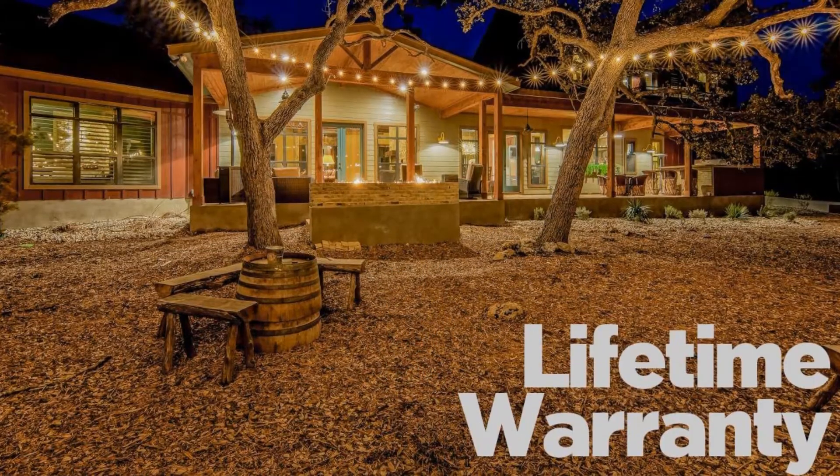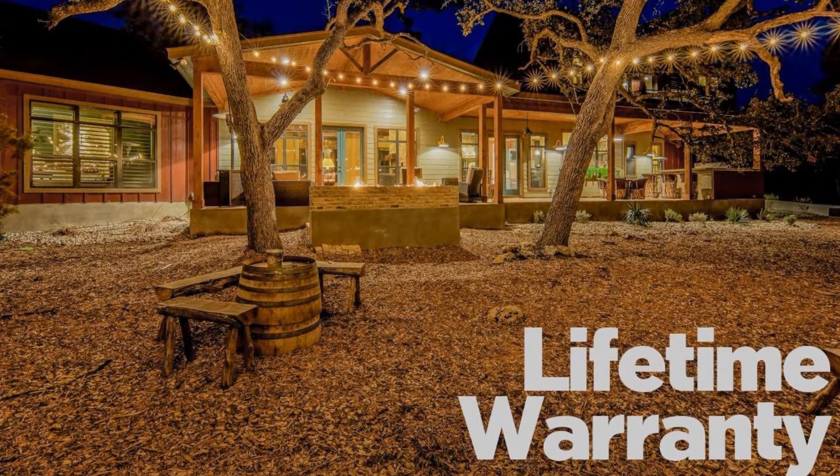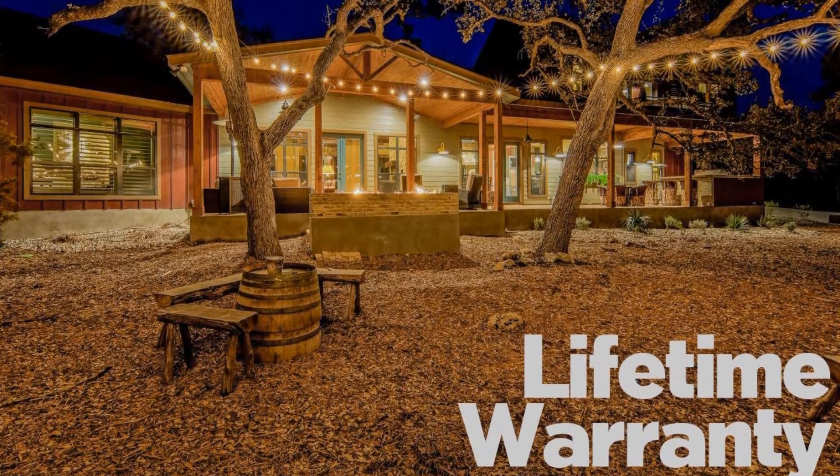Pros: Connectable, replaceable bulbs, classic and elegant design, lightweight. Cons: Only one color and level of brightness. That's number 3.